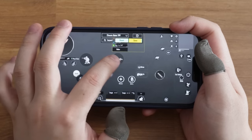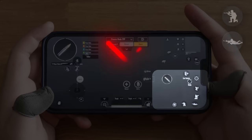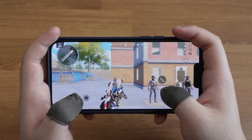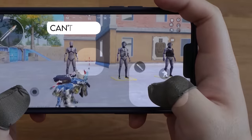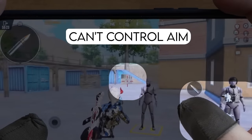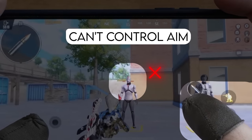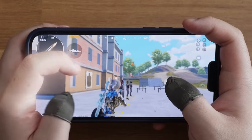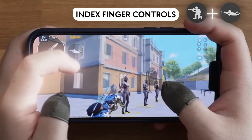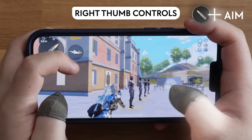This is where you should put your crouch and prone buttons — stop putting them bottom right. Your right thumb can't control aim when pressing prone and crouch buttons. Instead, use your left index finger to control them.